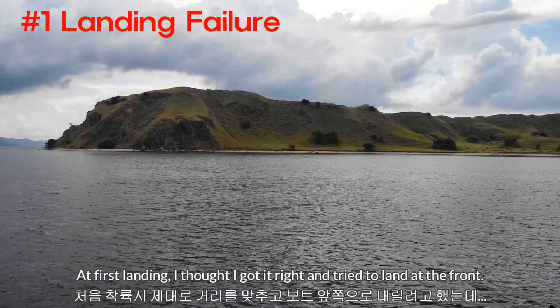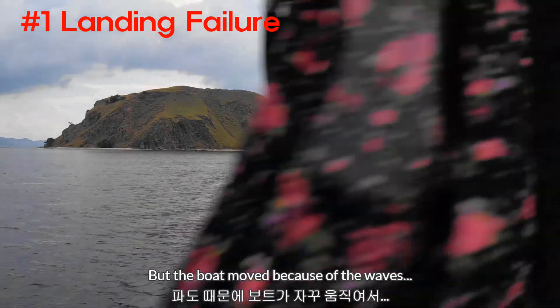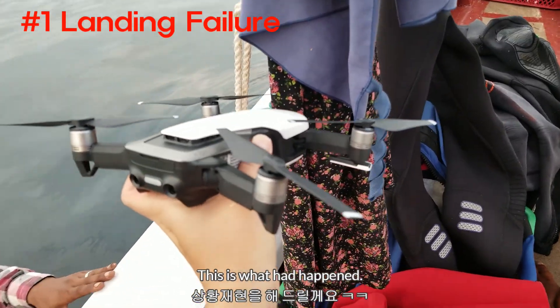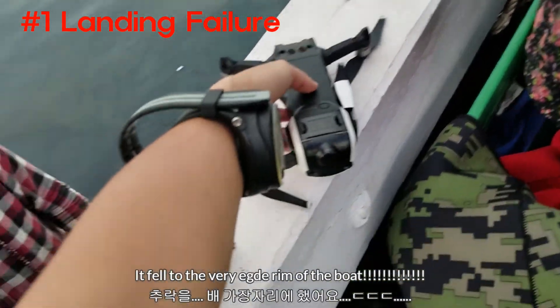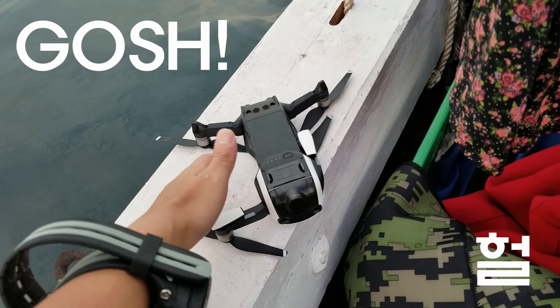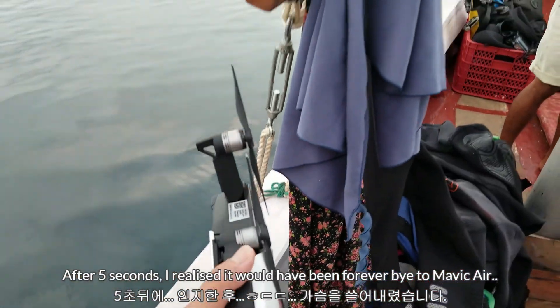I've had really bad landing experiences, which I'm going to show you right now. The first time I tried to land, I thought I got it right, but the boat was moving because of the waves, and then bash — it just hit one of the fabric. After hitting the fabric, one of the front arms got folded and then it actually went to the rim of the boat. After about five seconds I realized what had happened. If the drone had landed like an inch away from the rim, it would have been bye-bye to the sea.